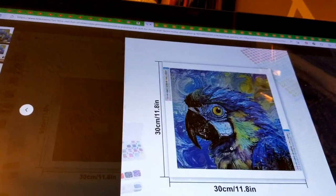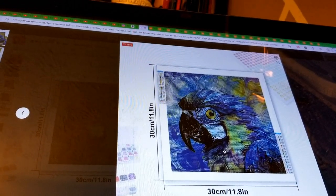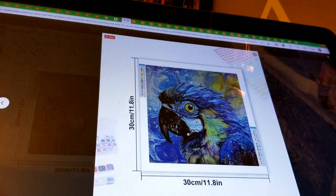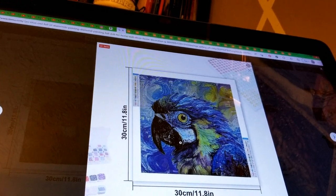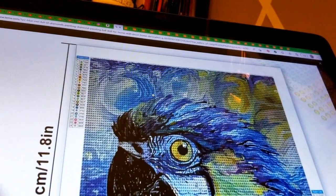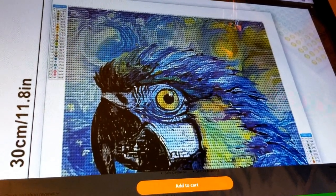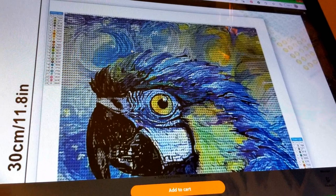This is the parrot one I showed — I think it's in the first Temu video. This is one of the things I wanted to show: when sellers try to use a grid pattern to make it look like they're showing the canvas. When you click on it, you see there are no numbers or symbols — all you see is a circular diamond-shaped grid pattern put over the actual image. That is likely not what your canvas is going to look like, so beware of that.